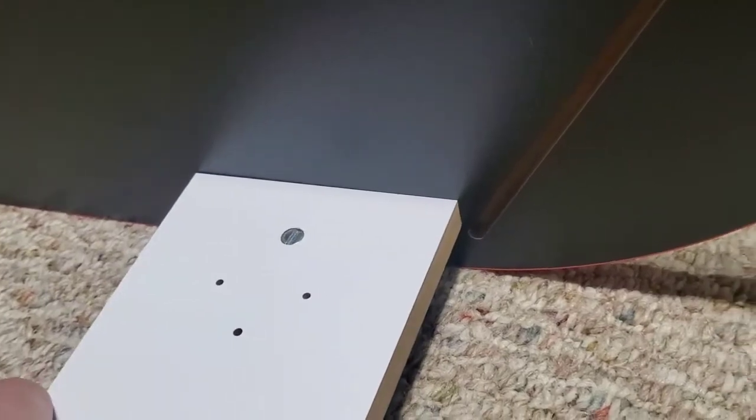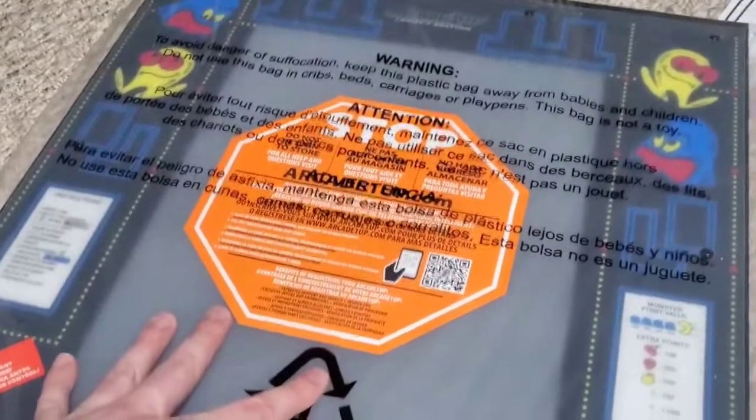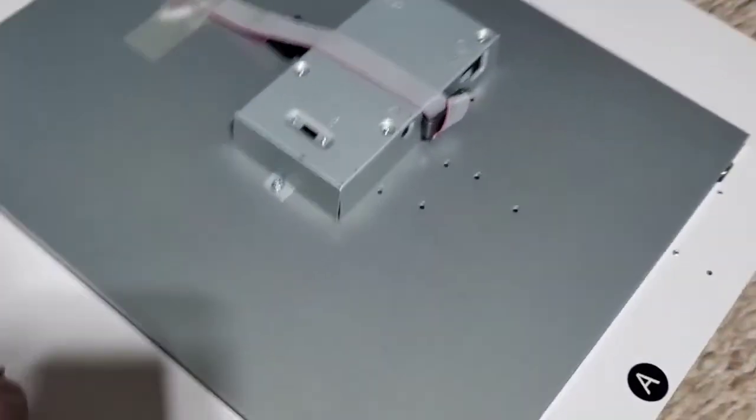We'll take the L board and put it way down here and put a screw in the other side. The screws I'm using were labeled B. Next they want us to work with part A, which is the screen, so we're going to be really careful with this. They're smart — they put a protective piece on this that screws off when you're done. This is what everybody's going to be looking at the whole time.